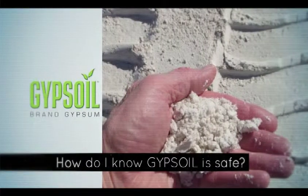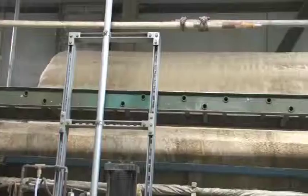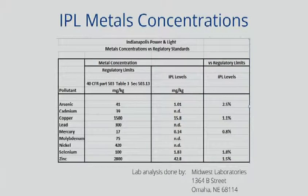It's important to know that because the fly ash is removed before the gypsum is made, and the metals are attached to the fly ash, the gases are pretty much clean of metals once the gypsum is made. So the gypsum itself has very little loading of metals.